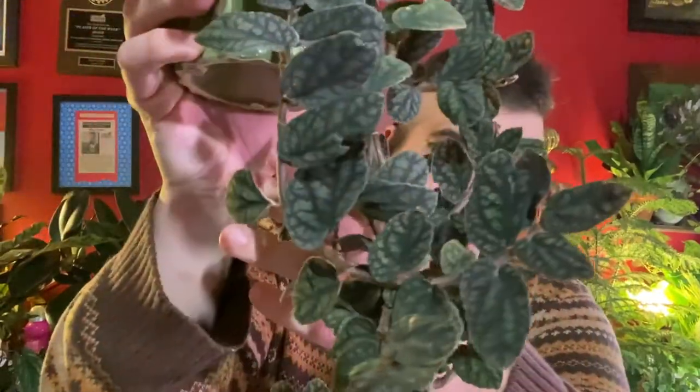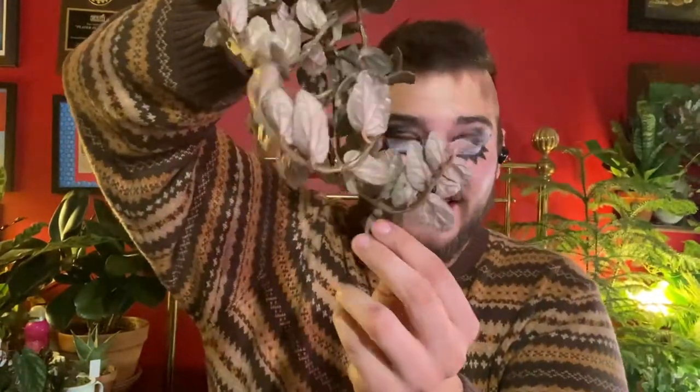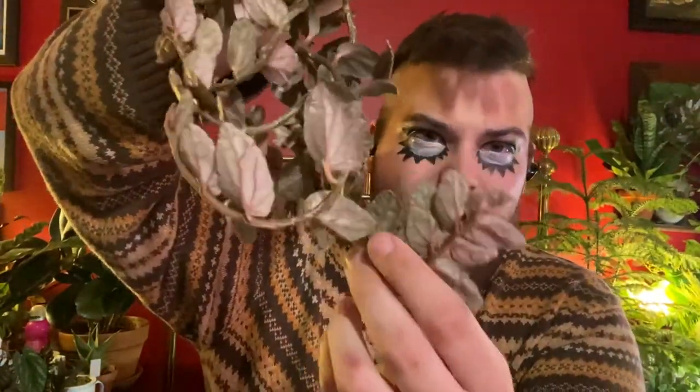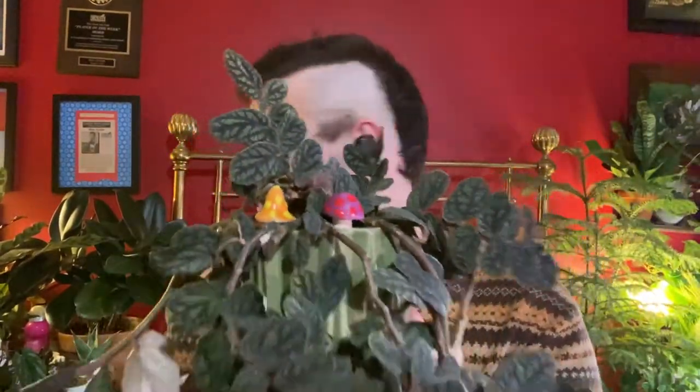And here — this is one of my favorites, honestly. This one is Pellionia Ultra. It's been moved to Procris, like all Pelionias have. You can see that dark foliage — gorgeous foliage. I just love how it grows. And it's sparkly as well. Get this in the light — oh my gosh.